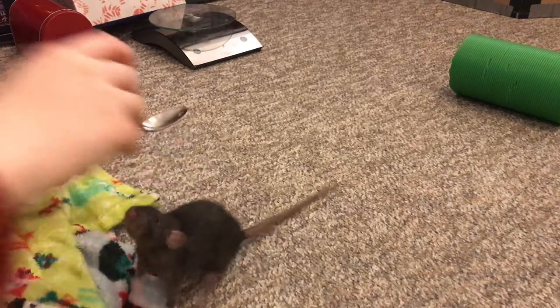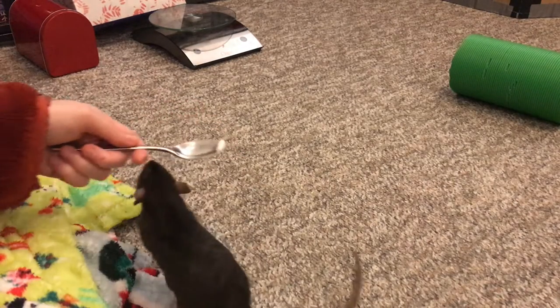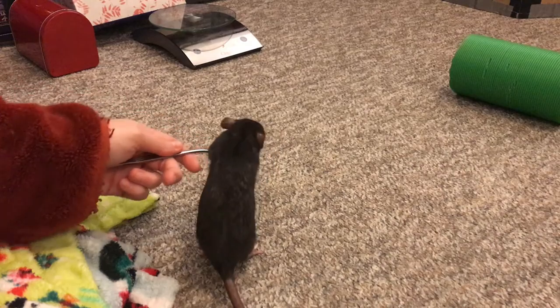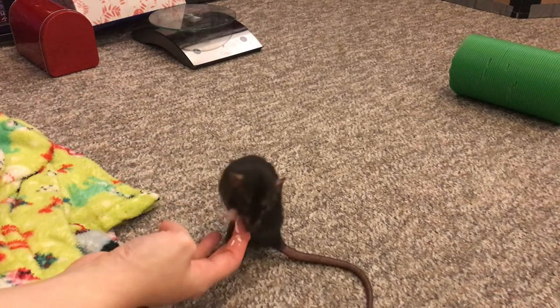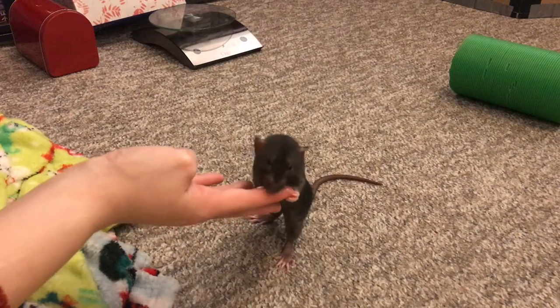If you do this a few times and just present them with the spoon with some liquid treat on it, they will learn how to take it from you. After that you can go ahead and switch to your hand, and they will know how to take liquid treats nicely.